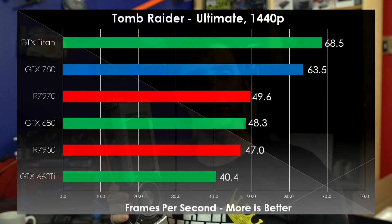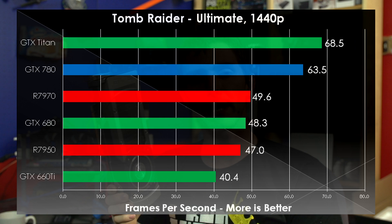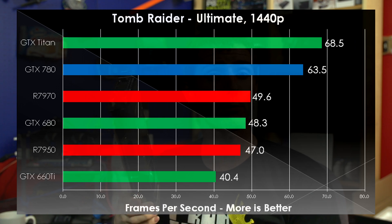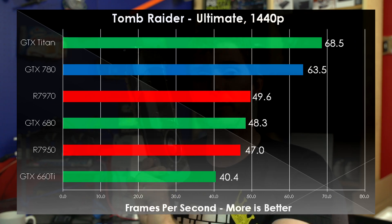In Tomb Raider 2013, it really is men against boys, with the Titan and the GTX 780 coming out on top. However, they are priced much higher than the cards they are now replacing from NVIDIA's own lineup and the 7950 and 7970.